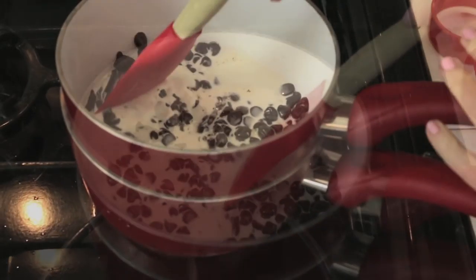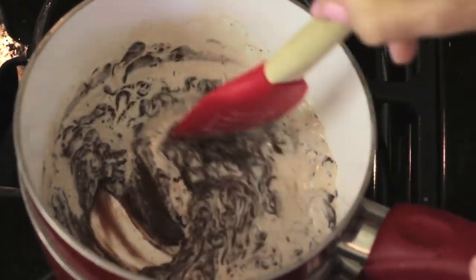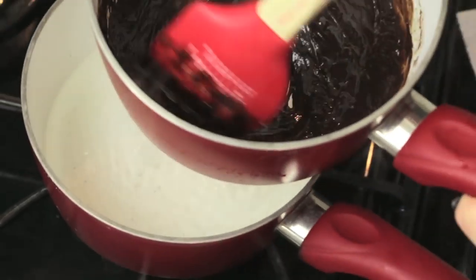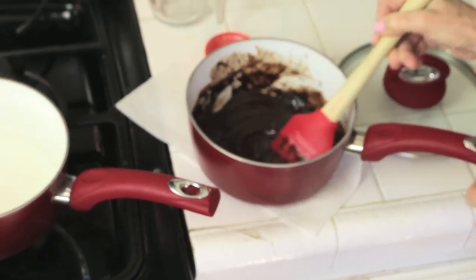When the water comes to a boil, I'm going to turn this down to medium and then give it a stir. That chocolate is all glossy — I don't see any lumps in it, so now it's going off. That's just going to sit here and come back up to room temperature, so let's take it off the heat and set it on the counter.